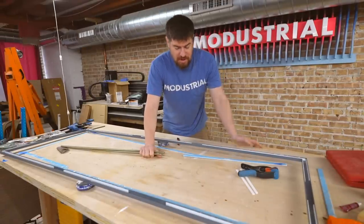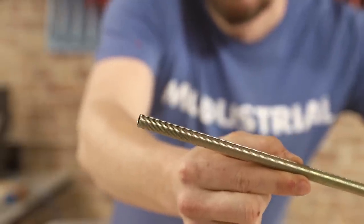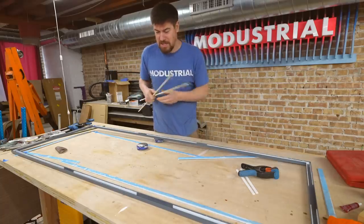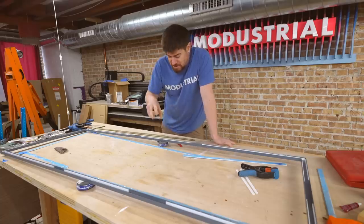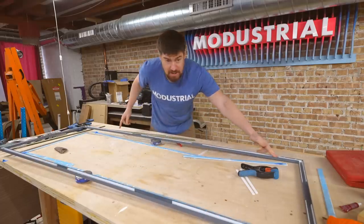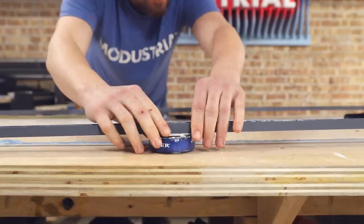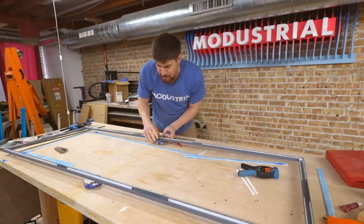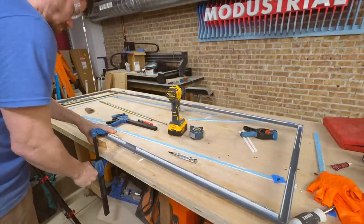Now it's time to think about how we're going to hang this above the island. The plan is to use threaded lamp rods — just like typical threaded rods except they're hollow. They have a cool industrial, modern minimalist feel. I want to use only two of them, which means we have to find the center point of weight distribution so the fixture balances. I'm going to use bench cookies to find the point where weight is evenly distributed, mark those spots, and drill holes there for the threaded lamp rod.